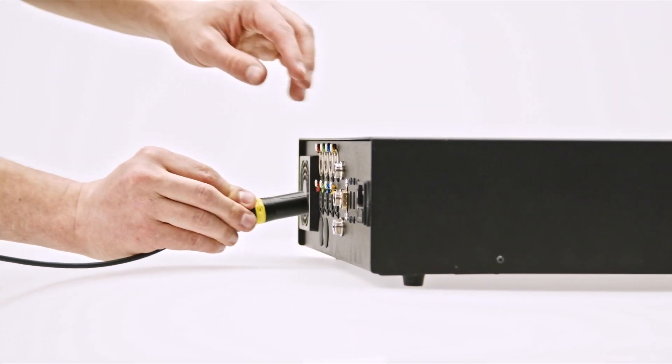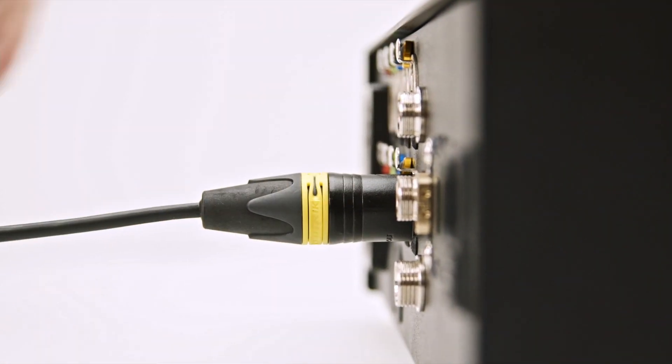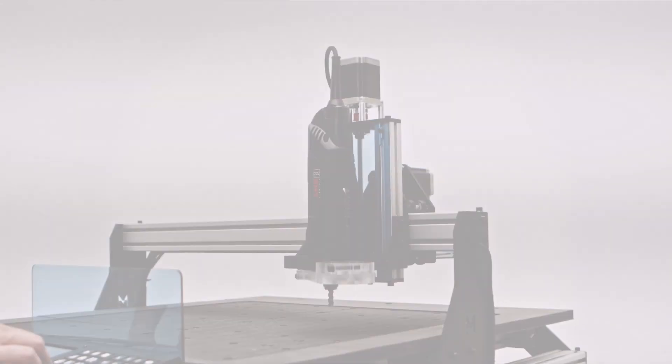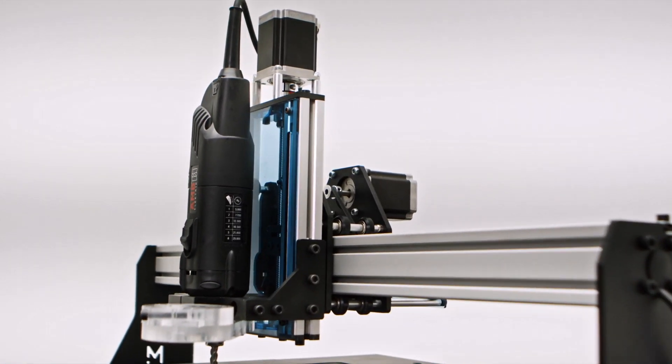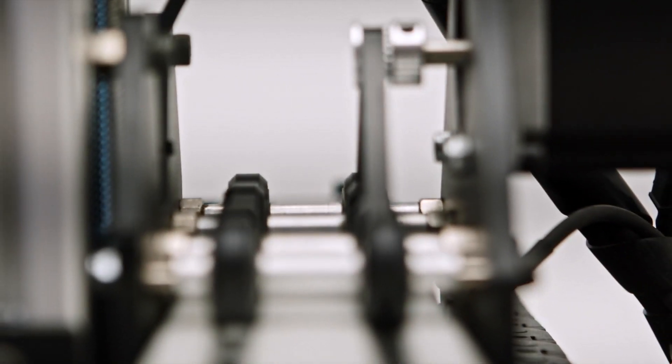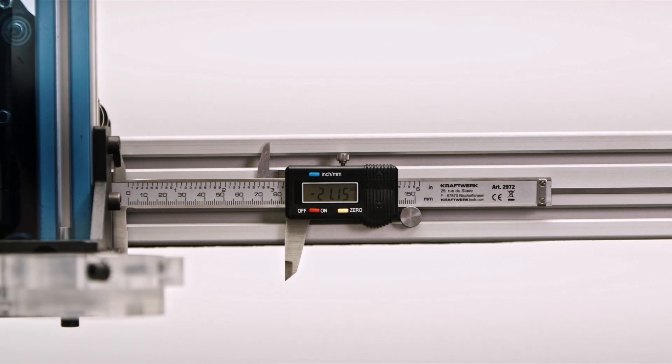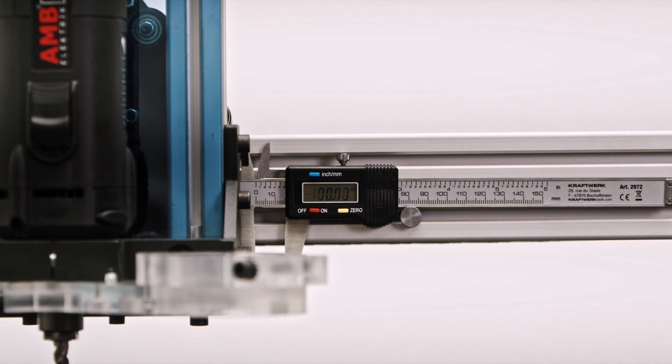As cables are usually the weakest part of the machine, we went for aero-graded German cables and reliable Neutrik XLR connectors. To make the machine move, NEMA 23 stepper motors drive carefully selected steel-reinforced belts so that POM wheel carriages can move along V-groove rails to bring the hand mill wherever you want it.